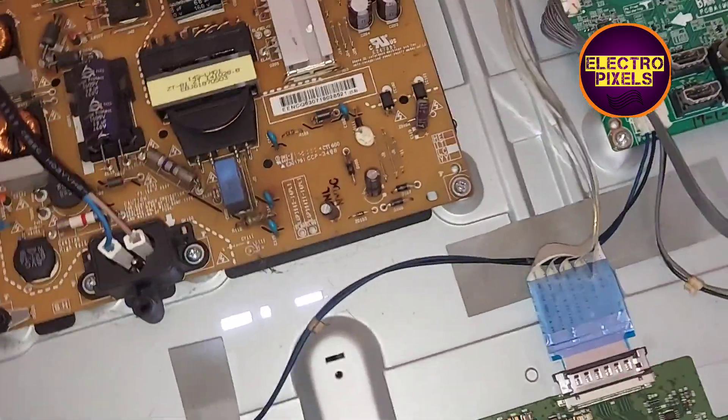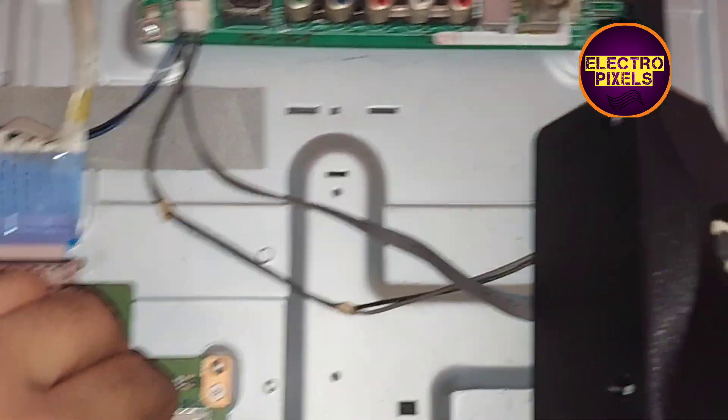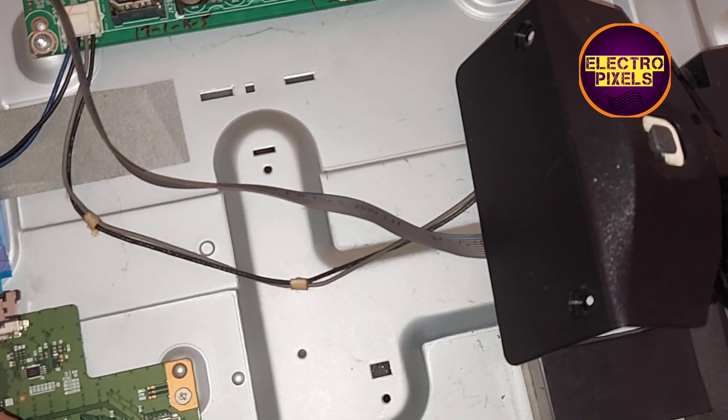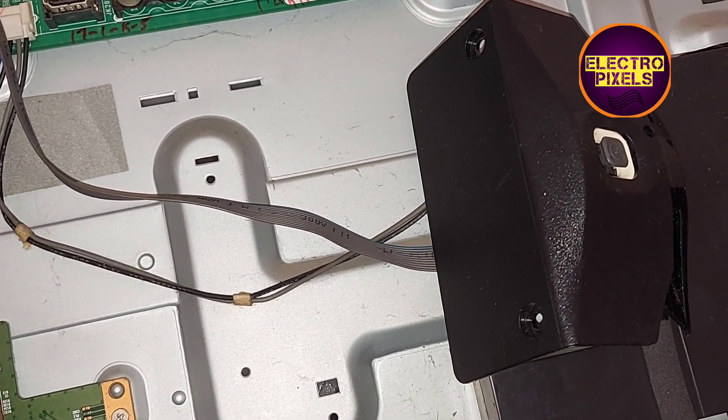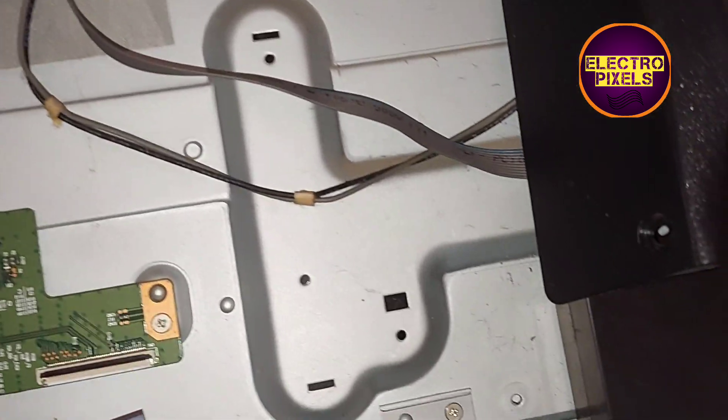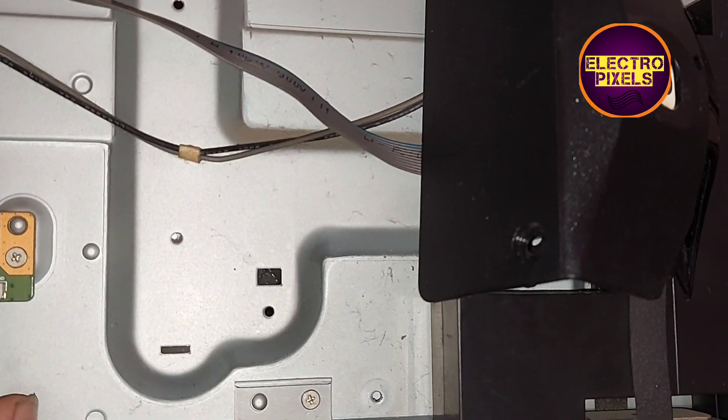Now let's block the left side gate signal sent into the panel and check if the picture is okay or not. After blocking gate signals on both sides, if the picture is not okay, it means that both sides of the gate signals are shorted, so we need to replace the panel — that is the only solution.